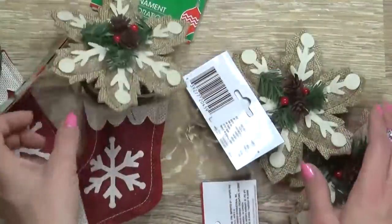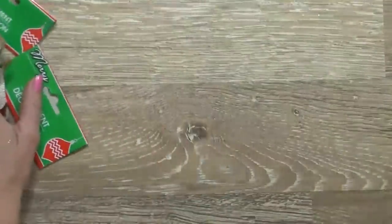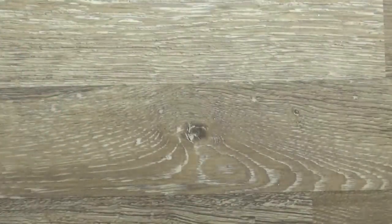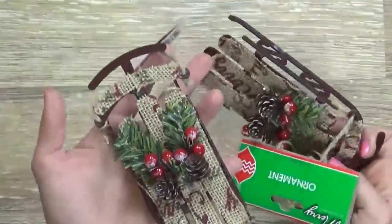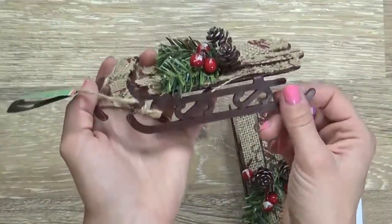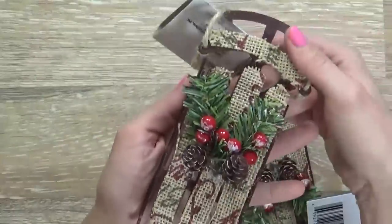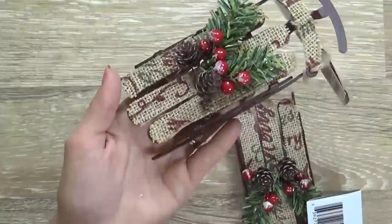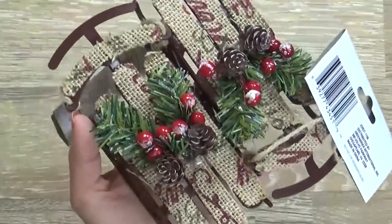I also picked up three of the snowflakes. And to go along with those, I picked up two of these little sleds — aren't those cute? Look at the detail. We have a little sled — this part is plastic — and we have a little sort of woven top here with burlap. The burlap is printed, and I love the little berries and the tiny little pine cones.